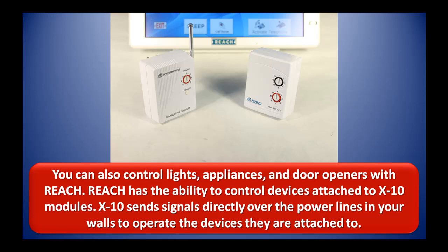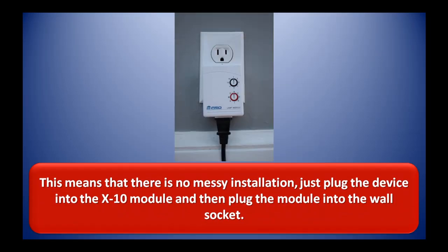You can also control lights, appliances, and door openers with the REACH. REACH has the ability to control devices attached to X10 modules. X10 sends signals directly over power lines in your walls to operate the devices they are attached to. This means that there is no messy installation — just plug the device into the X10 module and then plug the module into the wall socket.